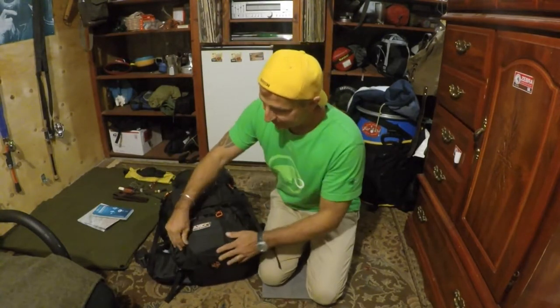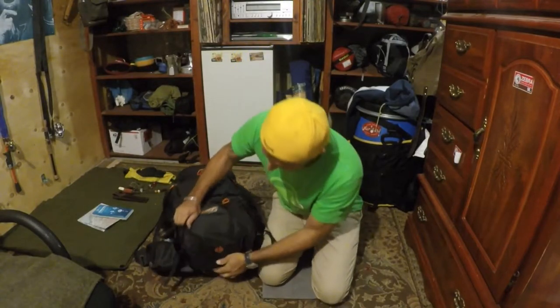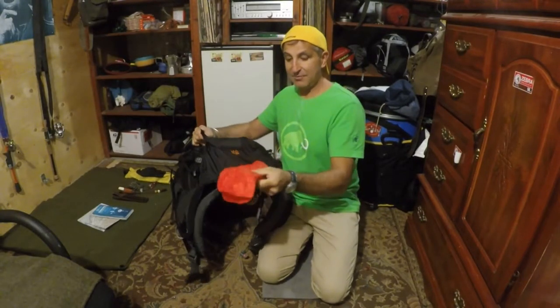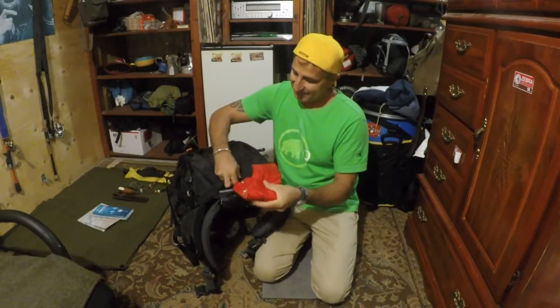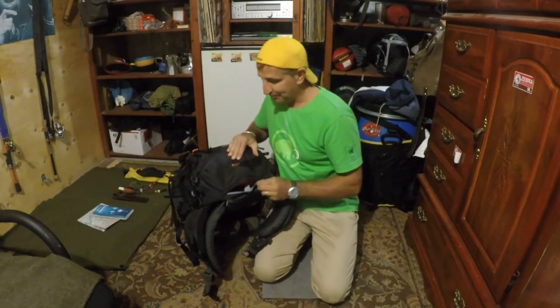It does come with its own rain cover, which is right here on the bottom. Your rain fly is right in there — that's pretty cool. It has a logo on it in orange, which is my favorite color, and it just tucks right back in.